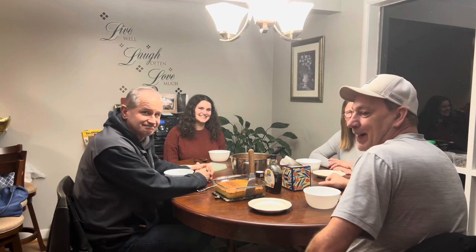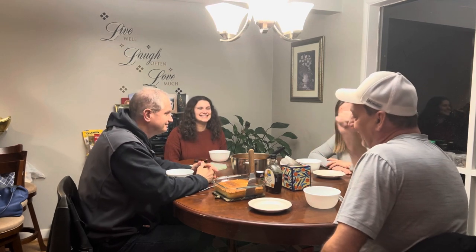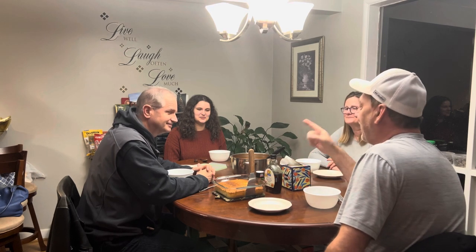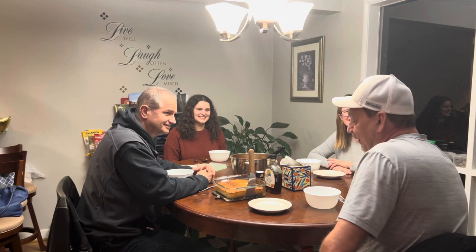Welcome to our table. I have our friends, my neighbors over. This is Tom, Melissa, and Claire. They're going to try my venison chili. They did bring some cornbread and a pasta salad. So we're going to give it a try — come along with us.